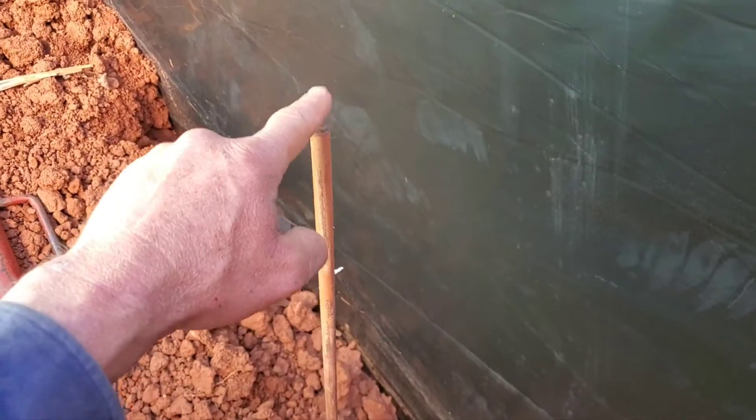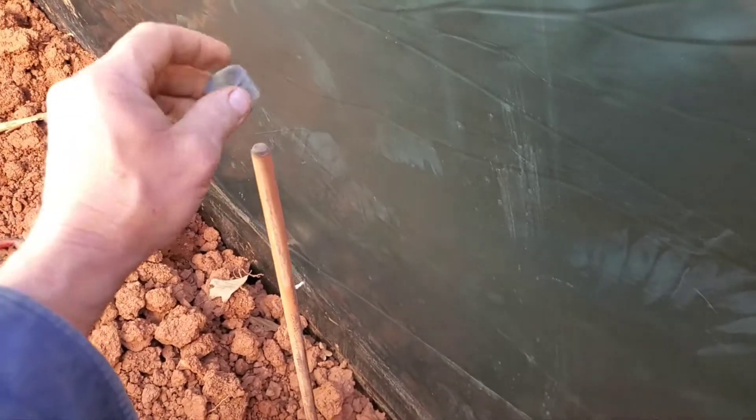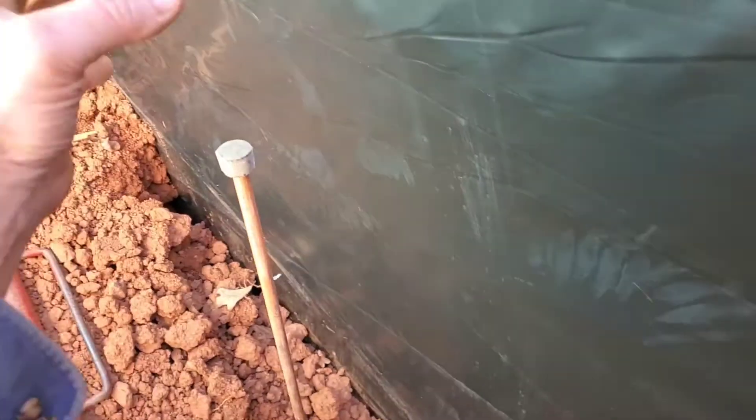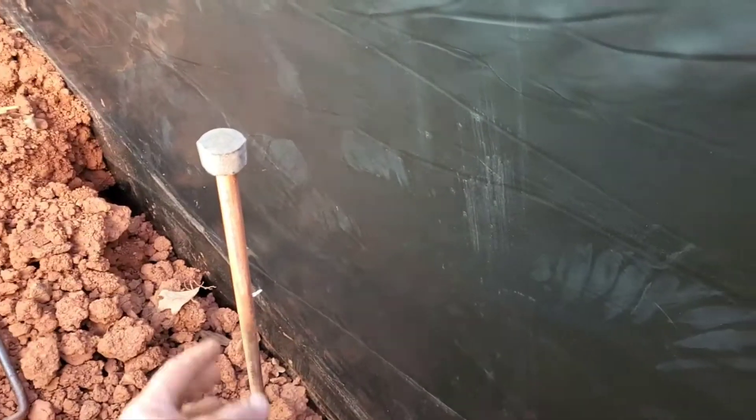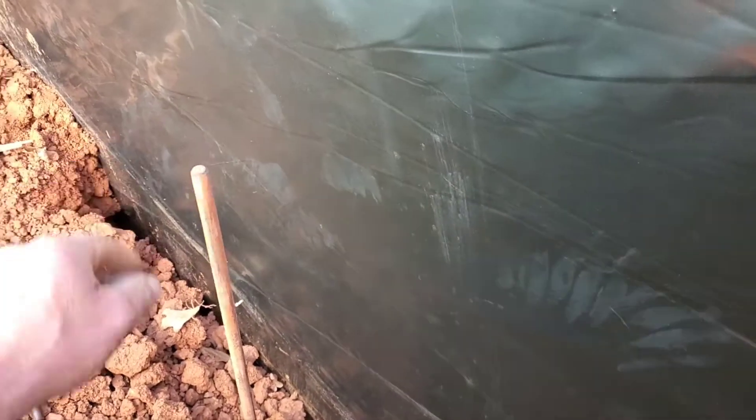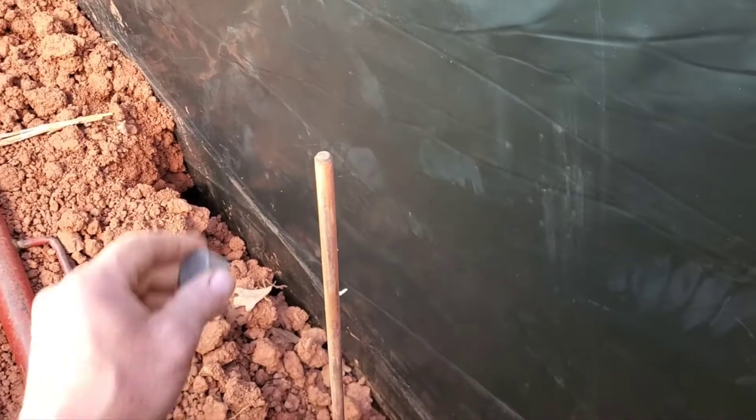In order to keep this from getting all flattened out when you hit it with a hammer, I'm putting a little galvanized pipe down here so this will get flattened out and the copper rod won't. It makes your acorn nut that you're going to attach your ground wire with a lot easier to slide over, because if that gets all flattened out, it's going to be relatively hard to get it over there.